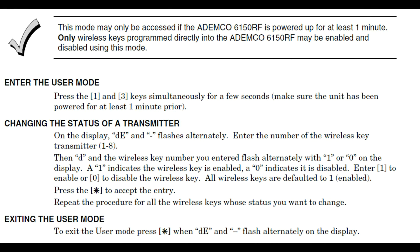The document I'm going to show you will be the 6150 RF User's Guide, not the Installation Guide. This keypad allows you to enter something called a User Mode. In this mode, you can activate or deactivate a key fob without all the hassle of programming that you just saw us go through.